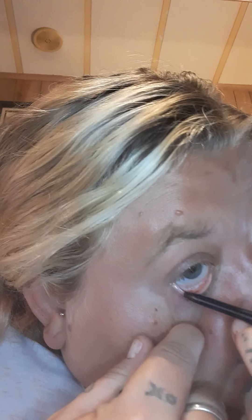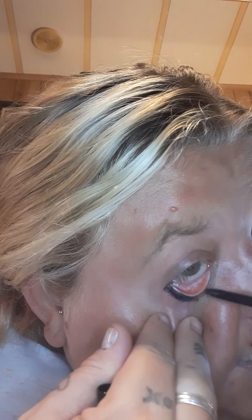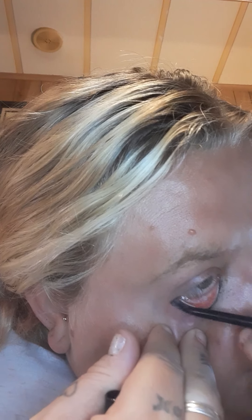I got a couple compliments on this makeup look. It is a bright pink one that we're doing today, so it might not be appropriate for everyone to wear to work. However, I work at Subway, and as long as the makeup looks good and I don't look like a clown, my boss is okay with it. Anyways, eyeliner's done.